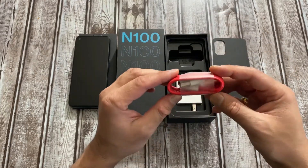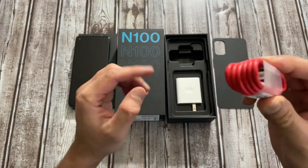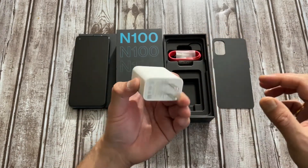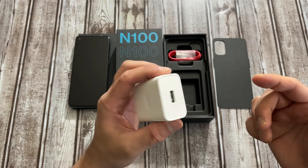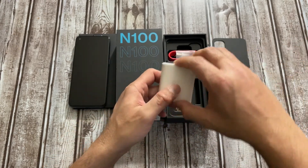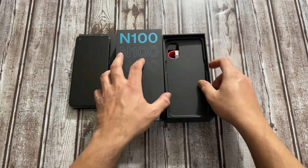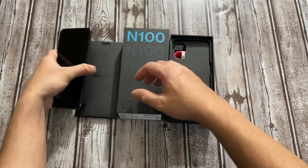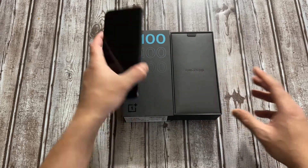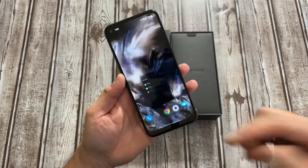Typical of OnePlus, you get a USB-A to USB-C red charging cable. You also get a fast charger, but unfortunately it's only 18 watts versus the 30 watts you get on the more expensive OnePlus N10. There are also some manuals, paperwork, and a SIM ejector tool. No case is included, and then finally you get the phone itself.